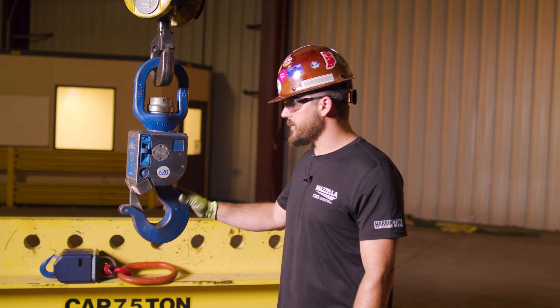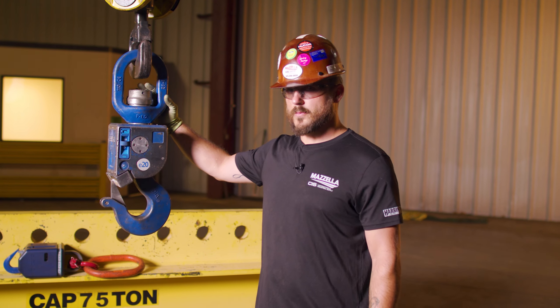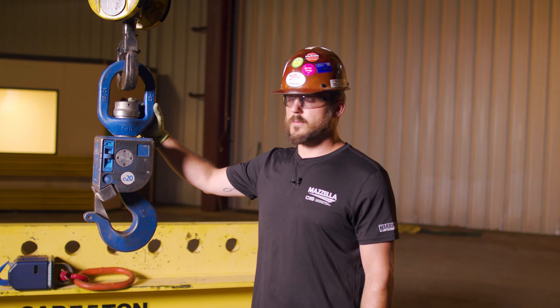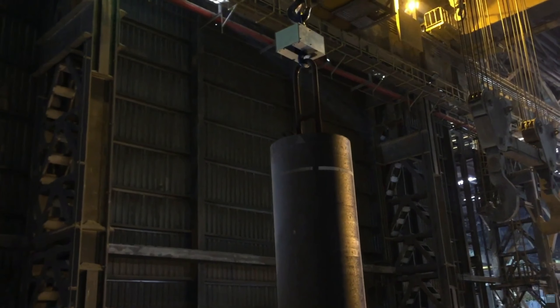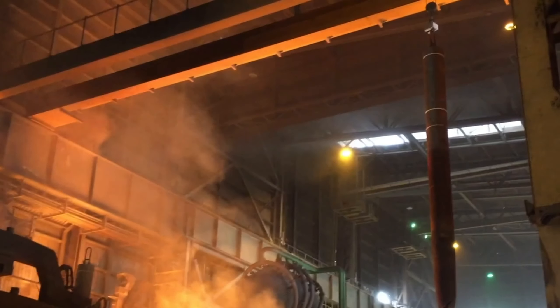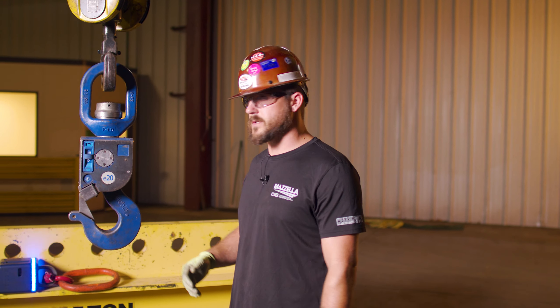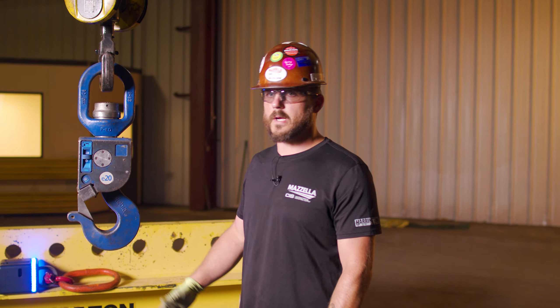This hook has an option called the swivel lock — a lock you put up in the basket area that keeps the unit from rotating. Some steel mill applications, when they lift an electrode, they don't want it to spin because they have so many moving components in a crane block line that rotate. It just keeps it from spinning out of control.